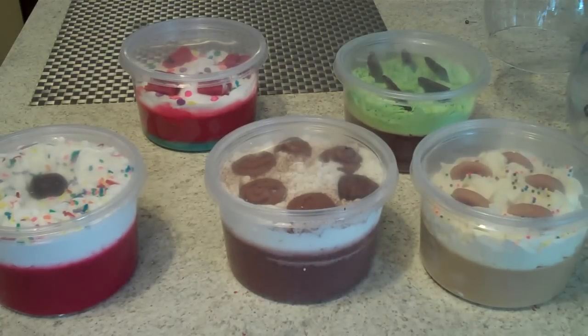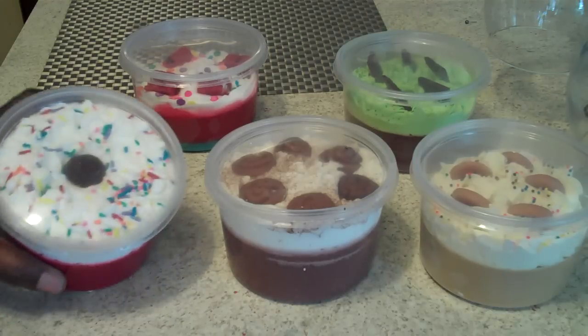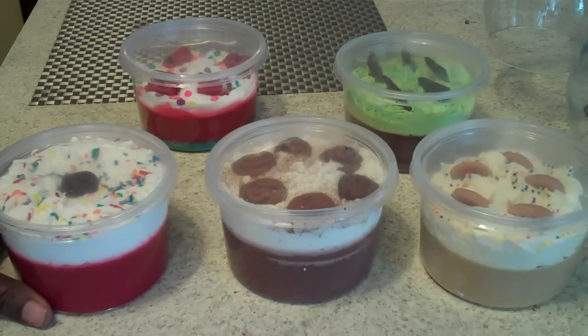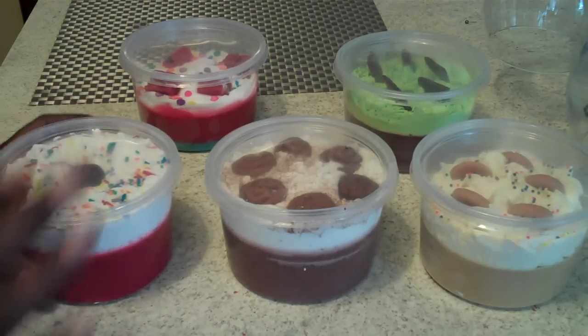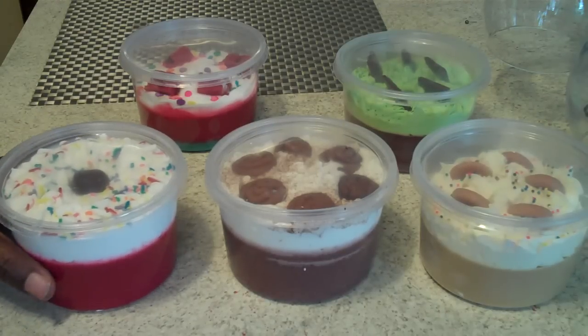Hey guys, this is Chris from KRC Creations. I have been making my scoopable wax tart dessert candles. I've made some and I still have more to make — I still have to make monkey farts, which is like a banana thing, pineapple, blueberry muffin, peach cobbler, apple pie, and pecan pie.